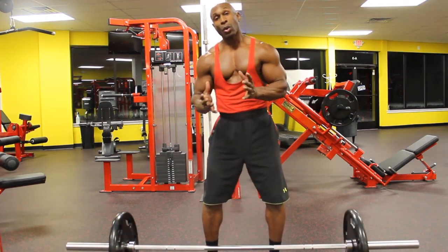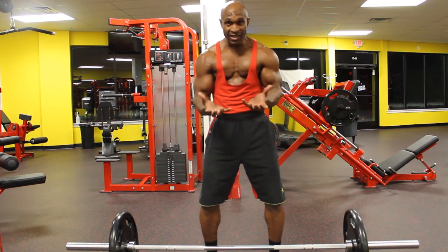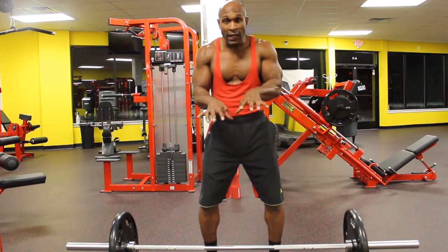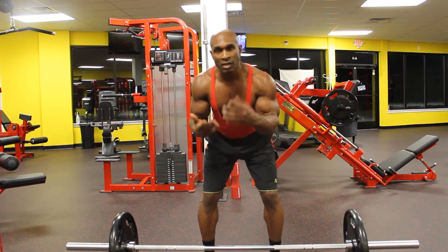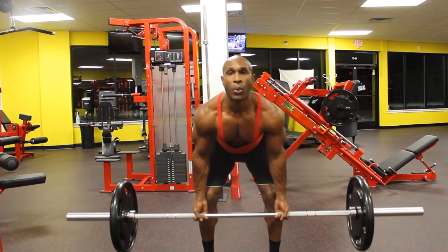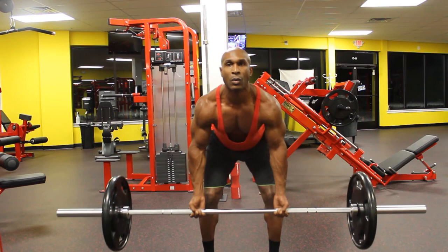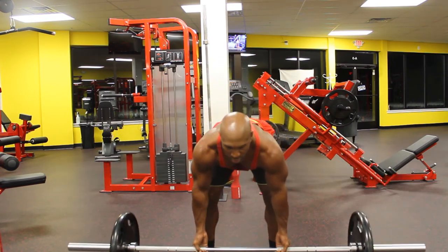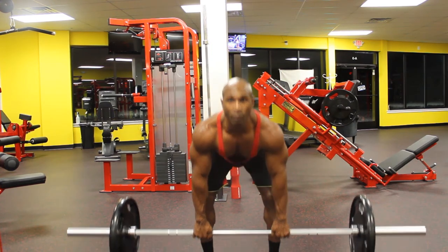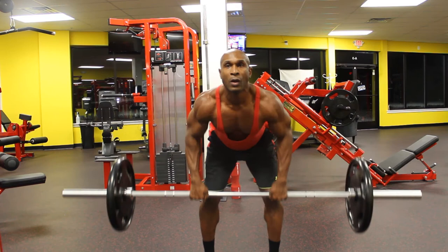The next two movements are going to pretty much mirror the movements I showed you already. Again, I'm just changing the hand position. These movements are close palms up and close palms down. I'll give you a couple of repetitions as an example of these two movements.